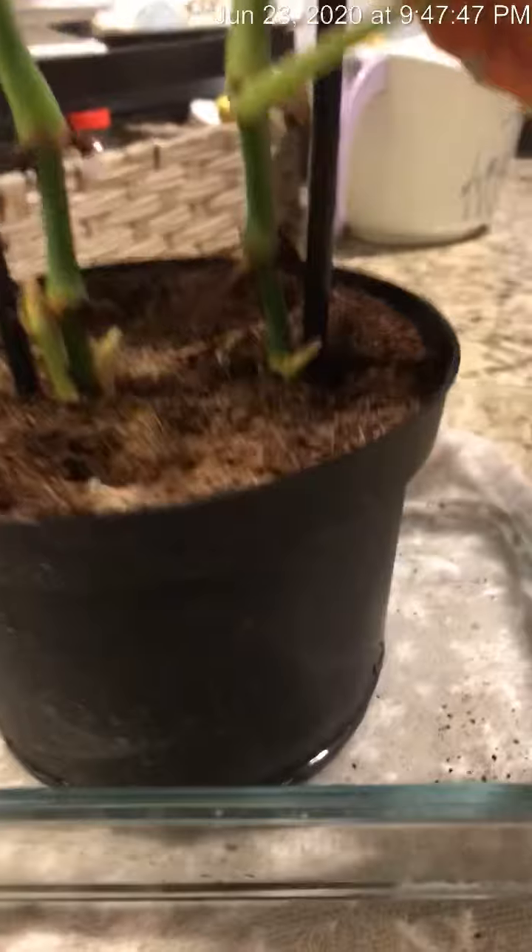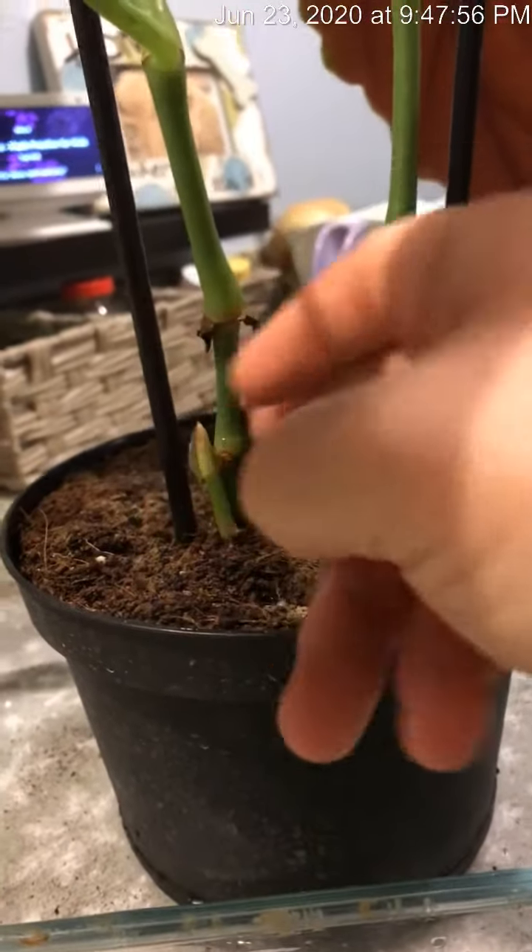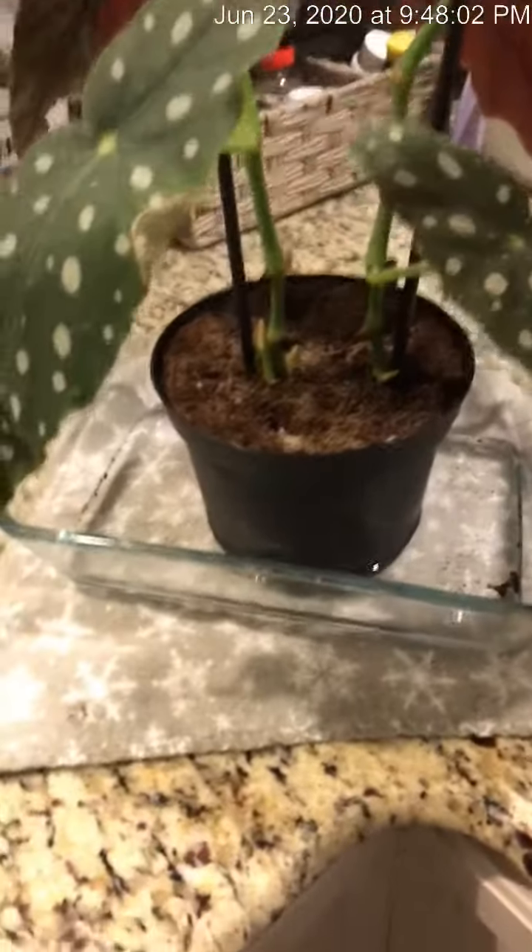Once I started bottom watering, that's when all these shoots started to come up. And I actually did not do rainwater today just because I didn't think about it, and I just put in tap water. But she doesn't seem to mind either way.